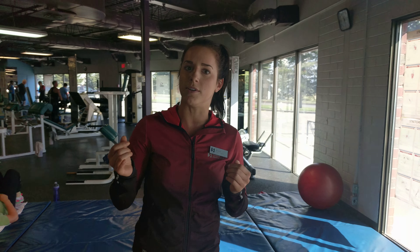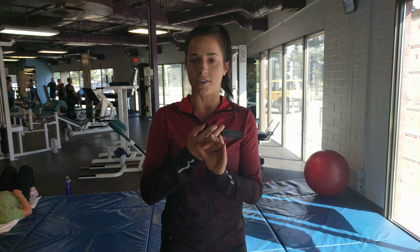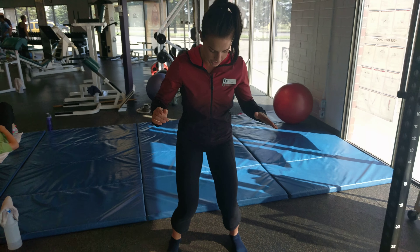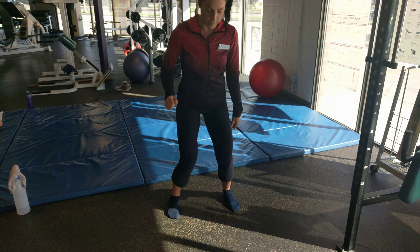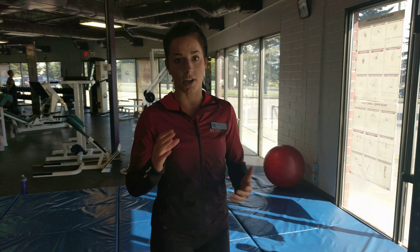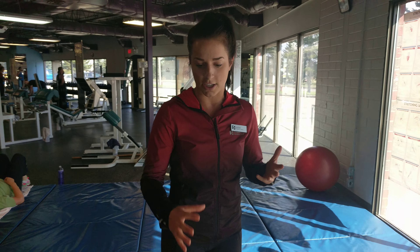It's very common that people's knees and ankles actually fall in when they're doing their squats — it looks like this position — and no matter what they do, they feel like they can't keep those knees out. A huge part of that is actually lacking ankle mobility, so I always encourage you to start your leg day with a lower body stretch.